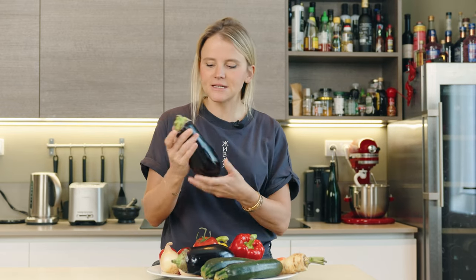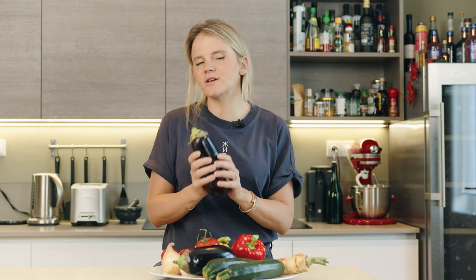Eggplants have a tendency to absorb everything and anything. You can pour literally a cup of oil and this bad boy will soak it up. Will that add flavor? Yes, but it also piles on the calories.